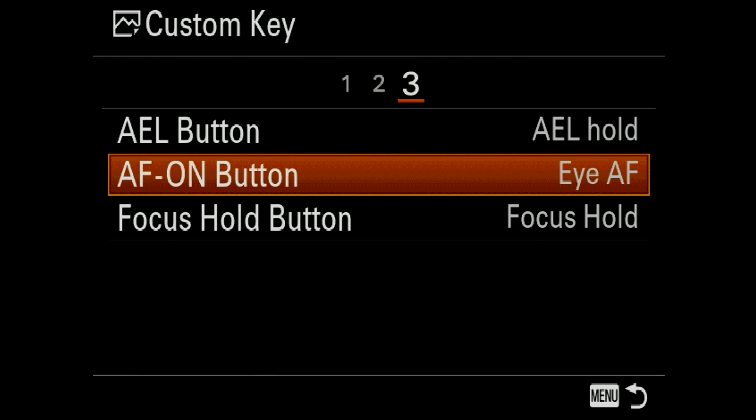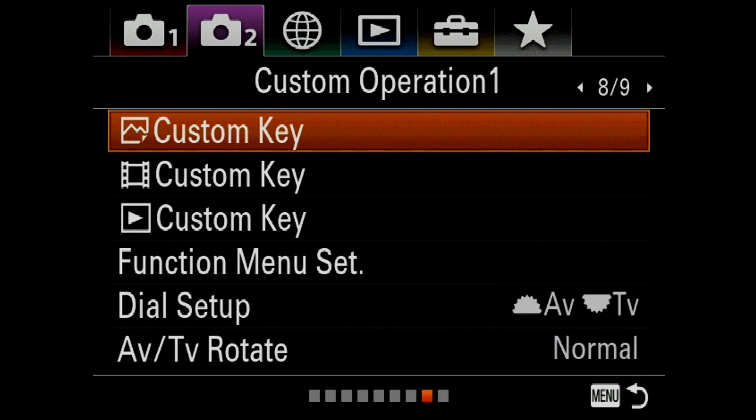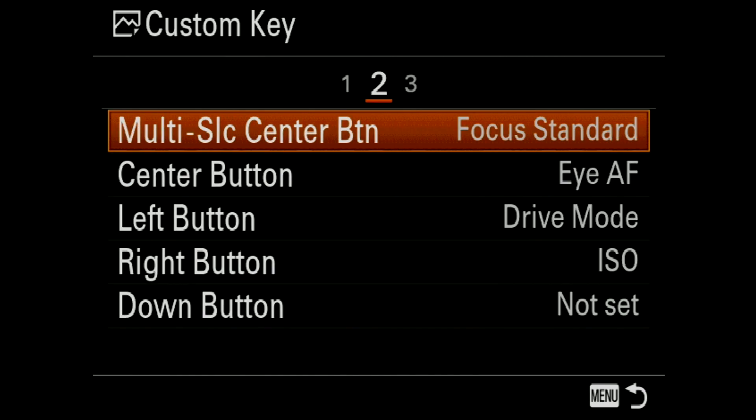Alternately, you can actually assign this to any of the custom keys — the AF on button, AEL button, and so on and so forth. In fact, my 85mm f1.8 has a button right on the side of the lens that you can assign to the eye focusing. So that actually is a better choice if you have that option.